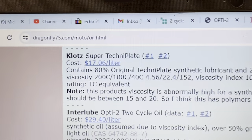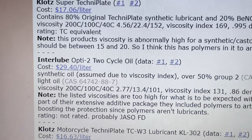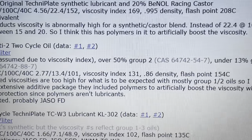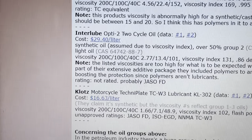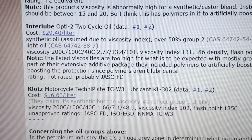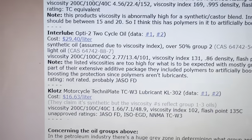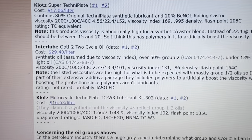Here we are on the dragonfly75.com website and Interlube two-stroke oil is listed here. You've got the specifics — the viscosity, viscosity index, and flashpoint. There is a note here that says the listed viscosities are too high for what's to be expected from a mostly Group 1 and Group 2 oil. So they are using some form of additives to get the viscosity up, and we'll talk about that in a sec.